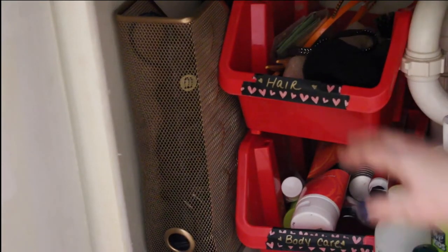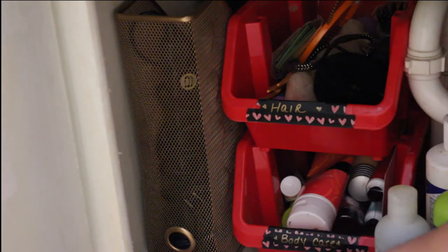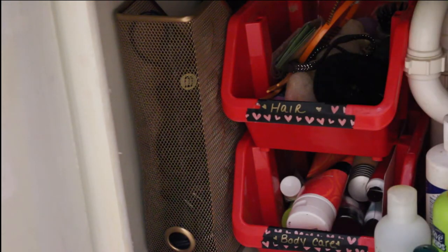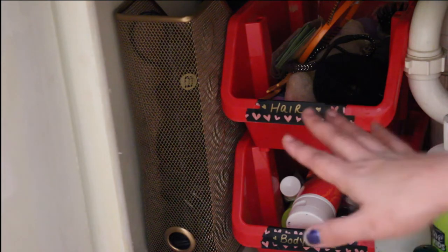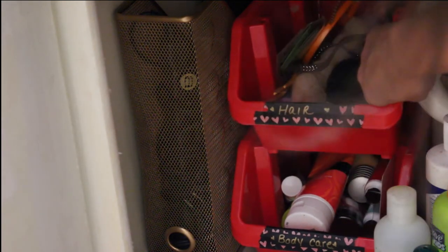Coming over here to these two bins, I have one for hair stuff and then one for body care stuff — so body wash, body lotions, and there is some suntan lotion in there. I just keep anything that I use in there. Of course I have the hair stuff on top because I'm going to use that more often.